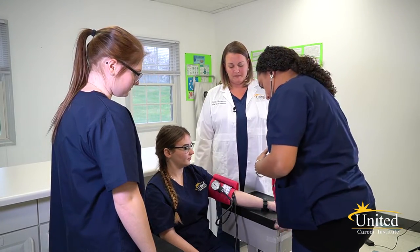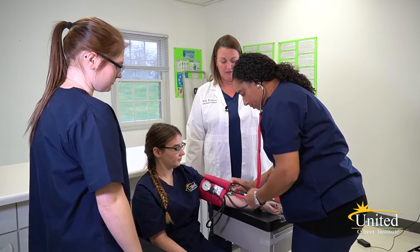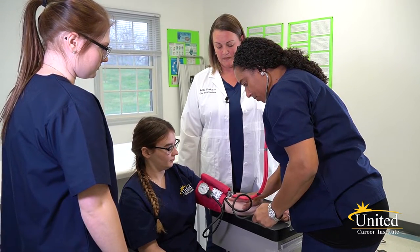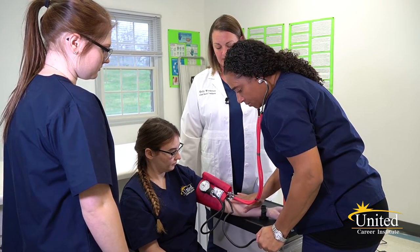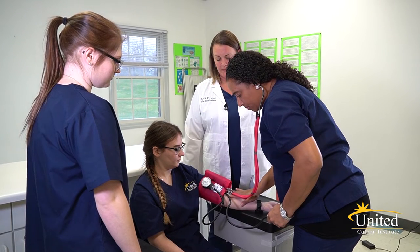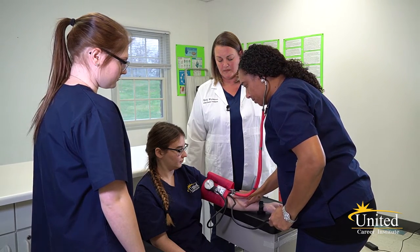You want to apply your chest piece to the artery, and then using the bulb on the blood pressure cuff, pump this patient to 140. The reading is 100 over 70.